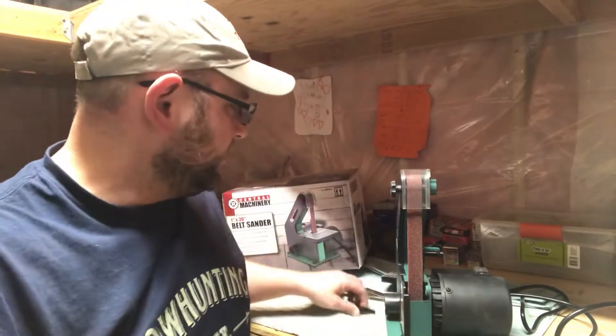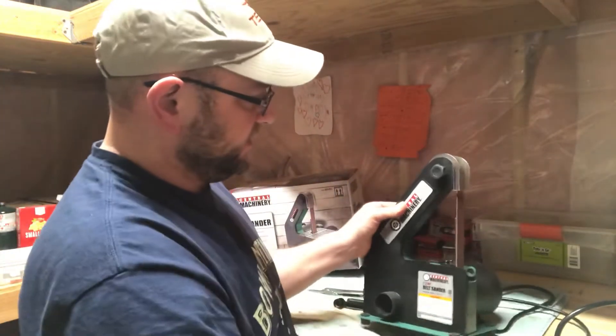Today we're going to talk about a simple, affordable belt sander. I'll put a link to it — it's on Amazon, I am an affiliate. You can also find it at Harbor Freight. This is the Central Machinery 1x30 — a 1-inch by 30-inch belt sander. It's about as cheap as you can possibly get, and honestly for the purposes of what I needed, it's just fine.